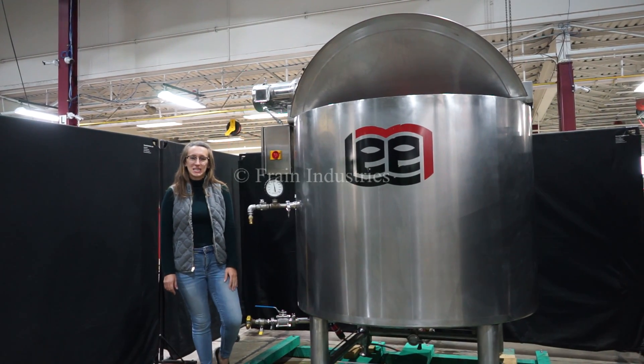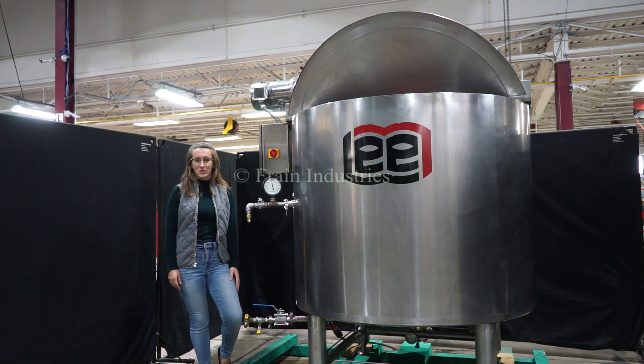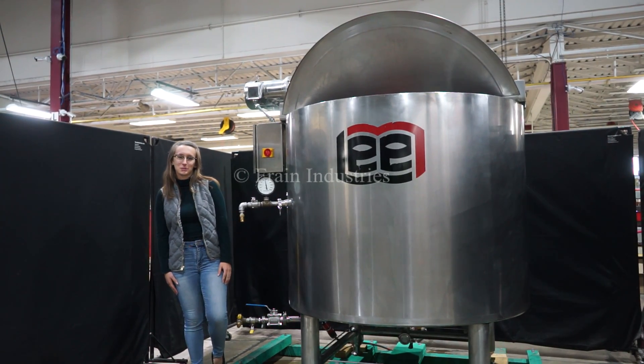Hi, I'm Elena with the Frame Group. Today I'll be cycling your LEED 300 gallon stainless steel jacket and mixing vessel. The machine is currently set to 3 phase, 480 volts. We recommend reading the manual in its entirety before powering on the machine.